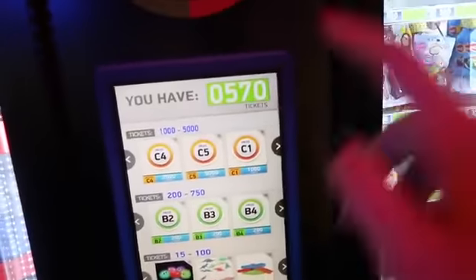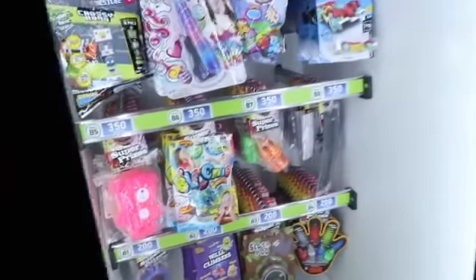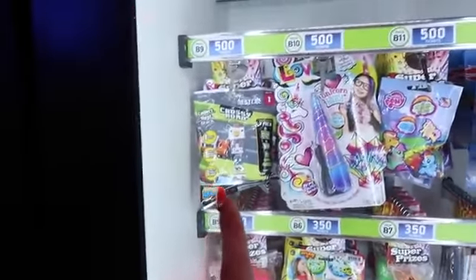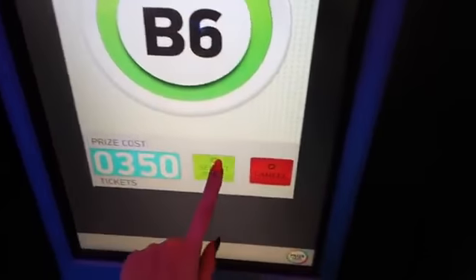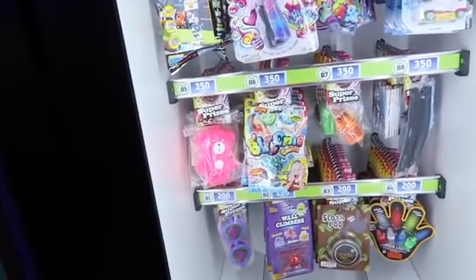All right, so I'm at the prize hub right now and I ended today with 570 tickets. I don't really see anything on the sidebars that I want, but I do see this thing called the Balloon Nibb Confetti — I don't really know what it is but I'm intrigued. I also see a unicorn horn, a Crossy Road figurine, mermaid lip gloss, and some other cool stuff. I'm gonna get prize B6 for 350 tickets. Yes — it's vending now, I'm getting the confetti squishy thing, yay!